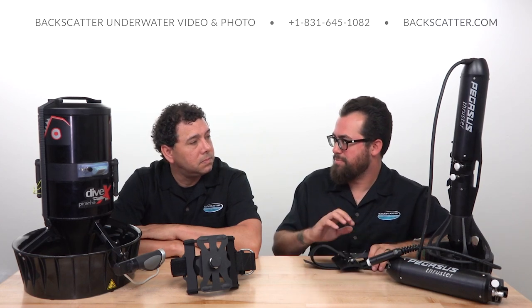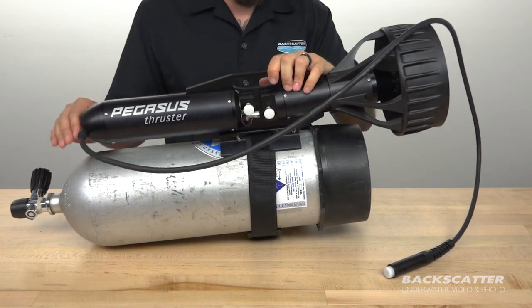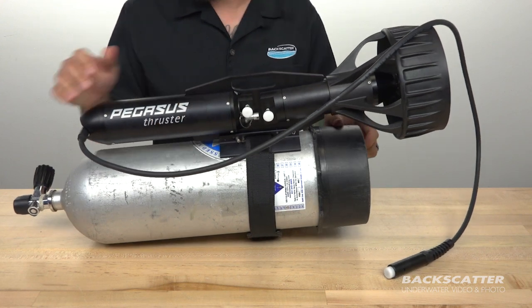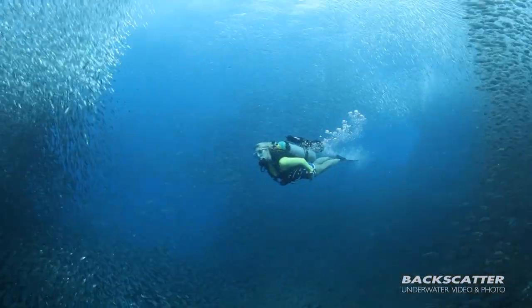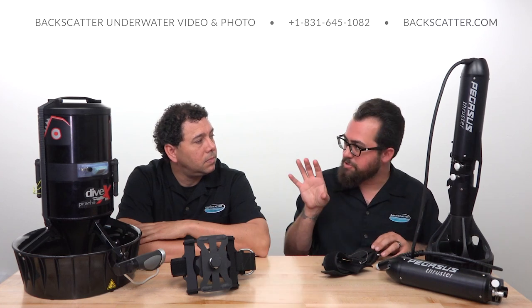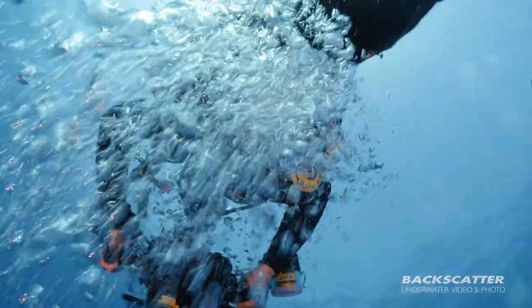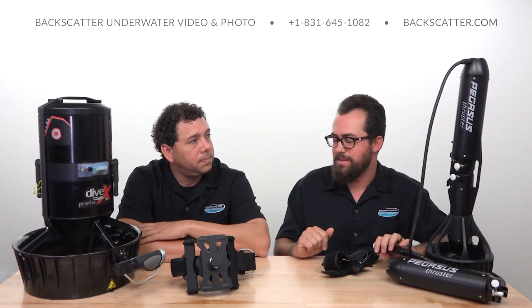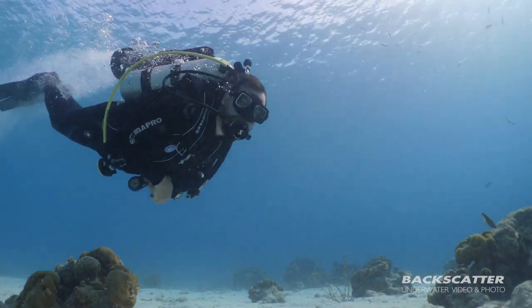Over here I've got the Pegasus Thruster DPV, which is a little different because this is actually a tank-mounted propulsion device. This whole unit goes on the back of my tank using a cummerbund strap around the tank itself. This whole nose section is basically one battery — a nickel metal hydride battery, two of which come in the case, so you've always got one on charge and one ready to go. What I love about this one, especially when shooting stills, is that I've got both hands free on my SLR with my go trigger in hand. I can be scouting, moving around, shooting quickly. It's an underwater jetpack — how is that not cool?